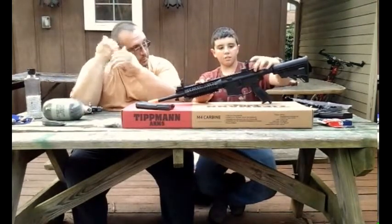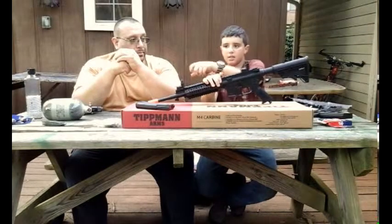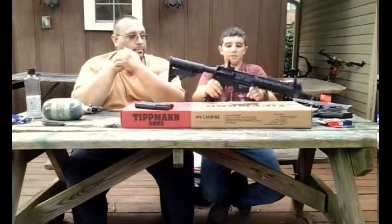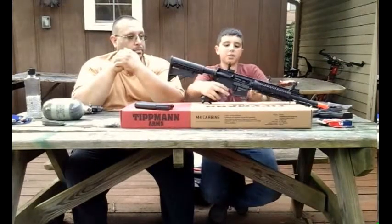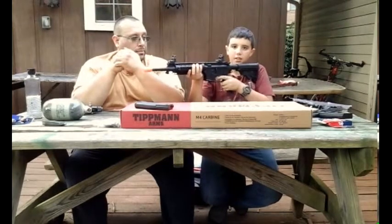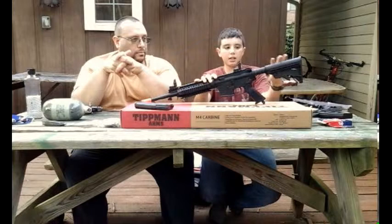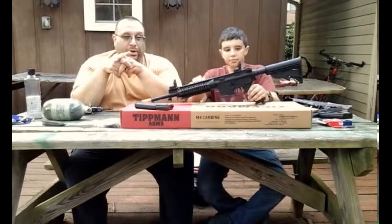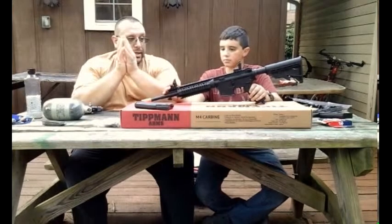Just like the Tippmann 98, it has a rammer — or charging handle — that you push back. Pulling back on the charging handle gets a little hard to push because you're pulling back the charging handle assembly. When you shoot it — take it off safety — you can see that the gun kicks. That's pretty cool because this gun is so realistic, just like the M4. It's got a pretty good amount of kick for an airsoft gun.